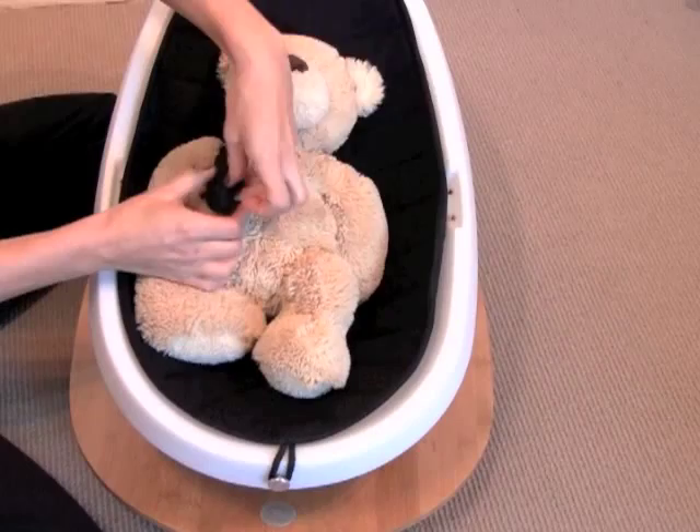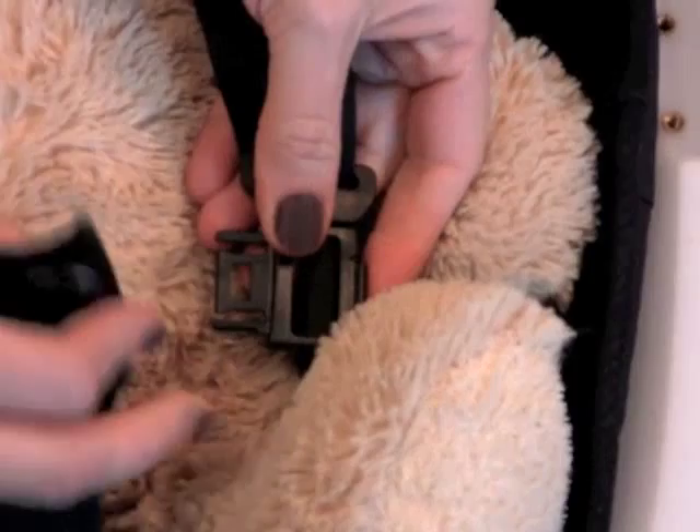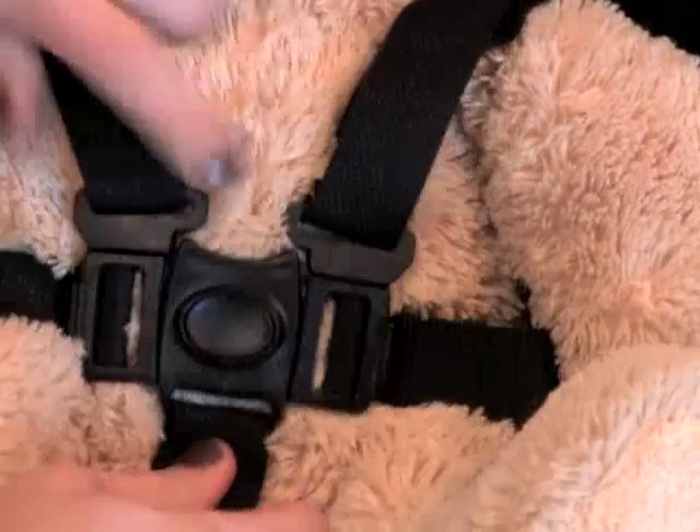The first thing you should do when placing a baby into the rocking egg is to adjust the harness. The top strap slides onto the side strap which then clicks into the buckle. Do that on both sides and then ensure that it's a snug fit by adjusting the straps.